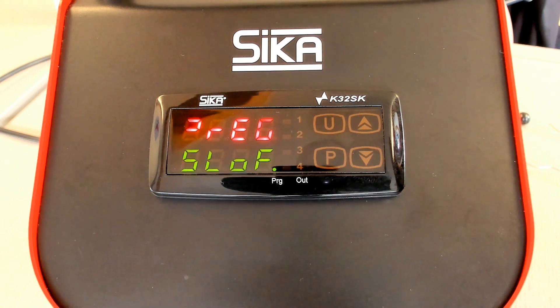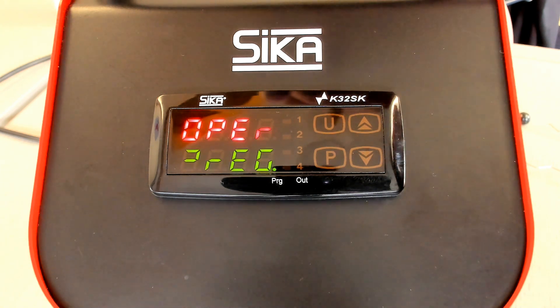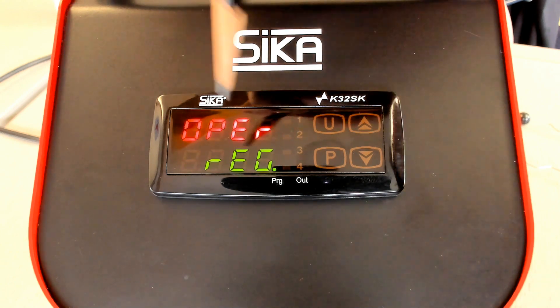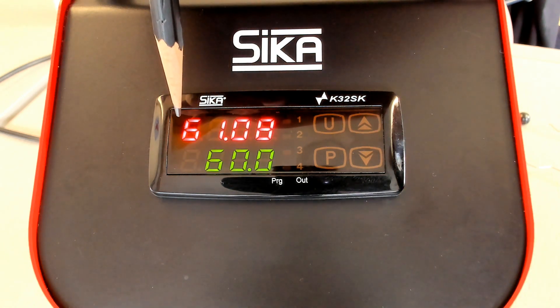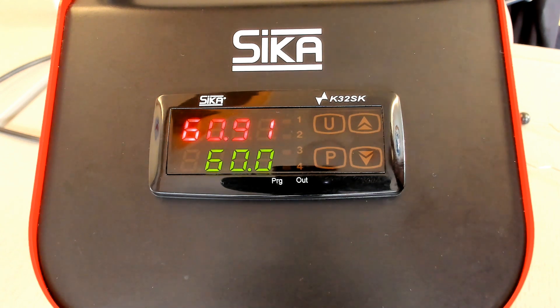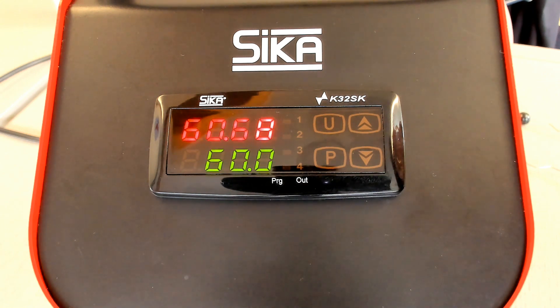As we do not operate any key, the calibrator comes back automatically — after approximately 15 seconds from the parameters to the group, and then another 15 seconds to go back to the standard indication. If you do not operate any operating keys, the calibrator comes back to the standard base display. That's everything to explain regarding the TP solid line. Thanks for your attention.